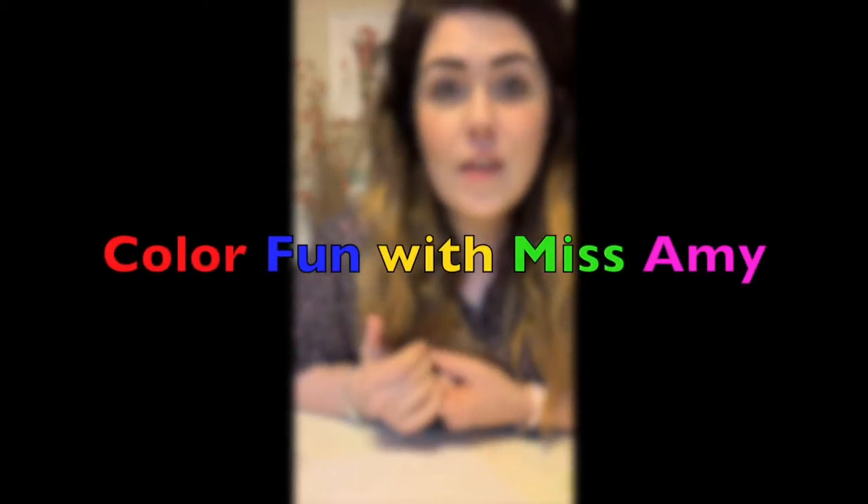Hey guys, it's Miss Amy. I am so excited to get to do another art project with you today.